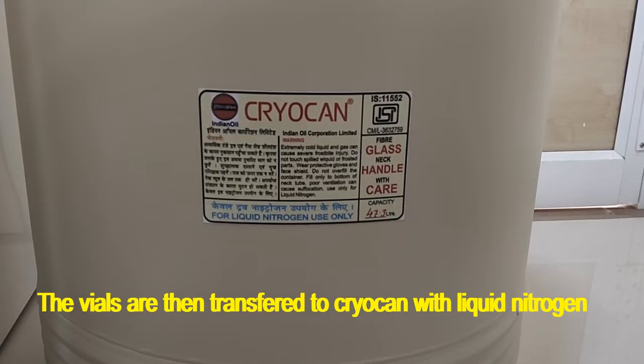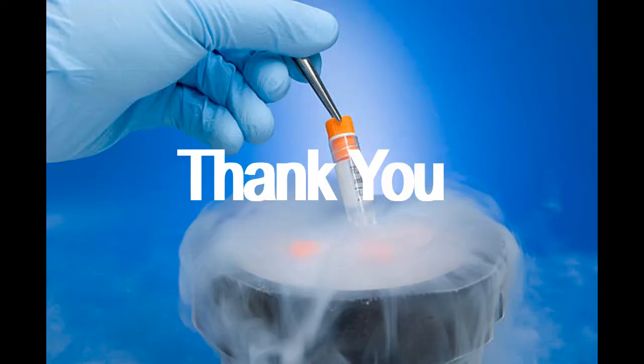The next day, transfer the cryovials into a cryo can containing liquid nitrogen. This is the complete procedure for cryopreservation of mammalian cells.